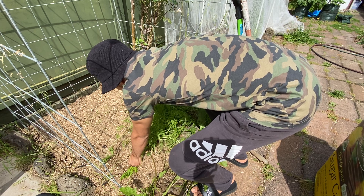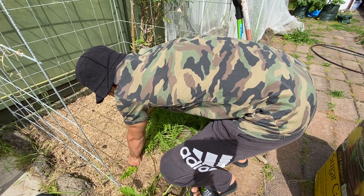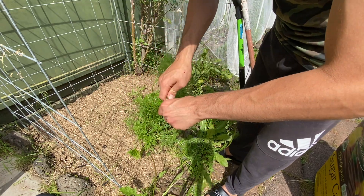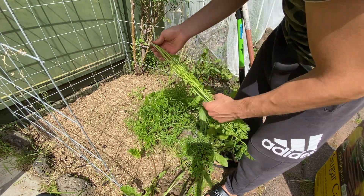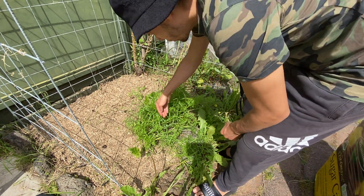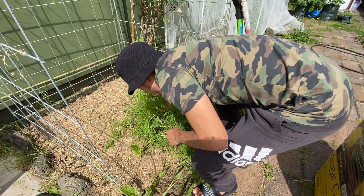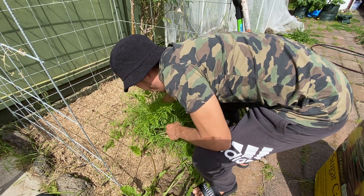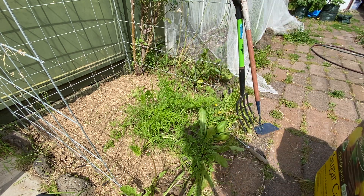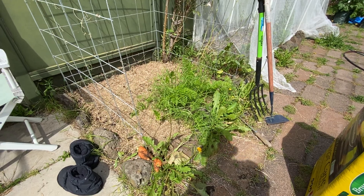I'm checking on the remaining carrots - that one is small, that one is looking alright. Maybe I'll leave the rest of them a little bit longer because I'm pulling small ones. I might be losing a few good carrots that could grow a bit more. So I got four carrots in total.